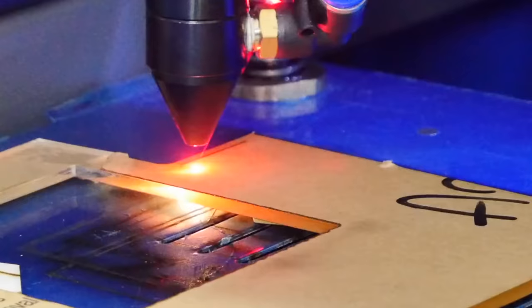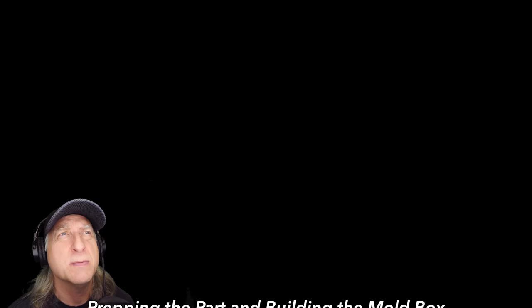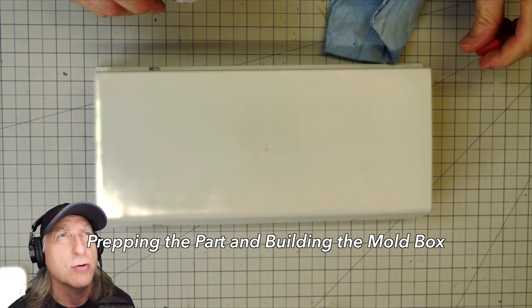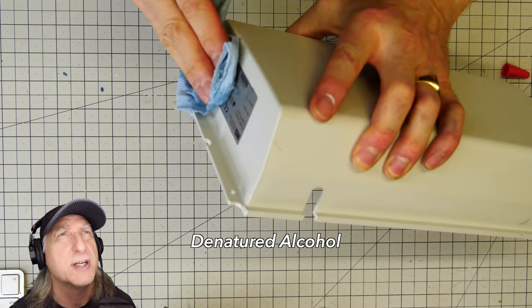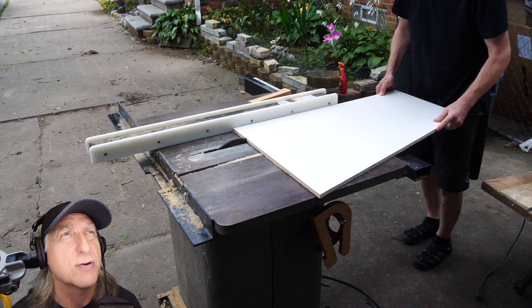My name is Eric Stribble. I'm an industrial designer — welcome to my channel about product design and making. There's nothing particularly special about this enclosure other than I would say it's a medium size enclosure, so a little bit bigger than the tabletop stuff that I normally do.